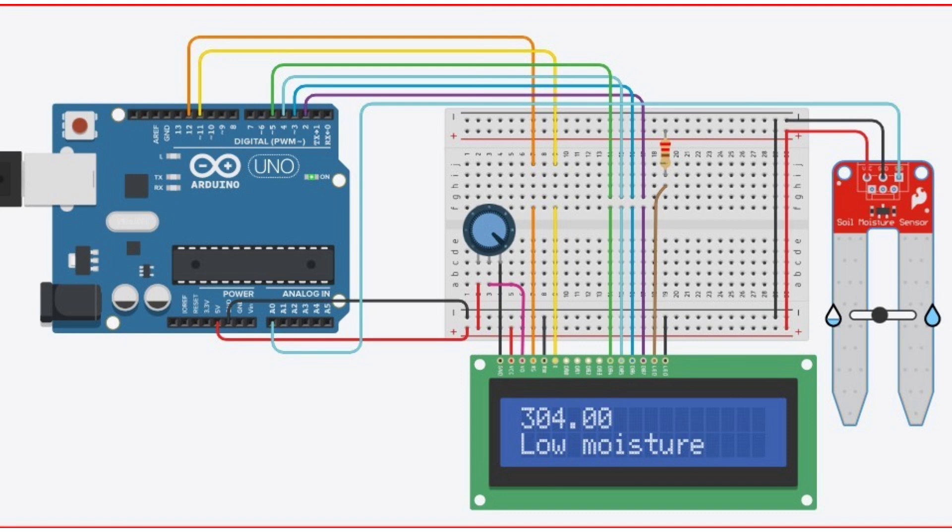Now let's wire everything up. The LCD is connected to the Arduino using pins 12, 11, 5, 4, 3, and 2, and the sensor's AO pin is connected to the analog pin A0. Make sure everything is securely connected.